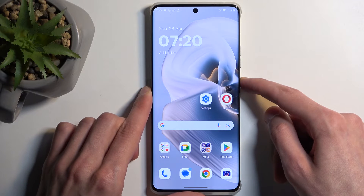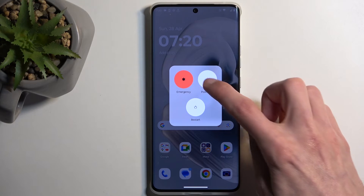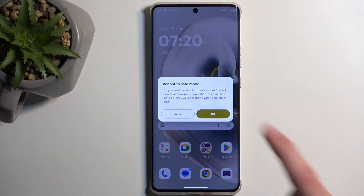To get started, hold your power button and once you have your boot options visible, you want to hold power off. This then changes into 'Reboot to Safe Mode'. Click OK to confirm that. The device will then reboot and once it boots back up it automatically goes into safe mode.